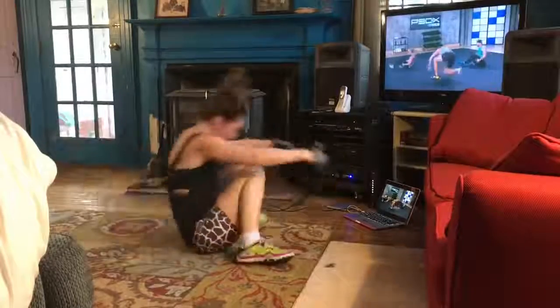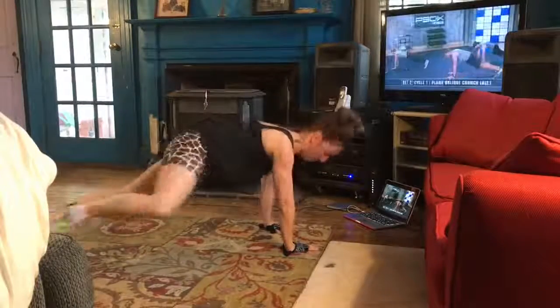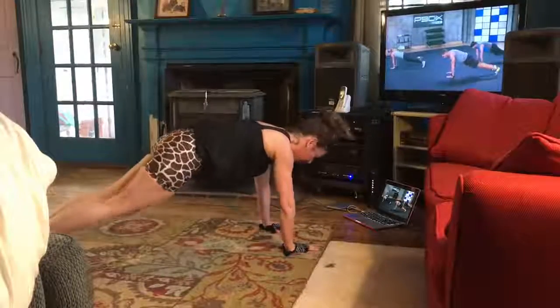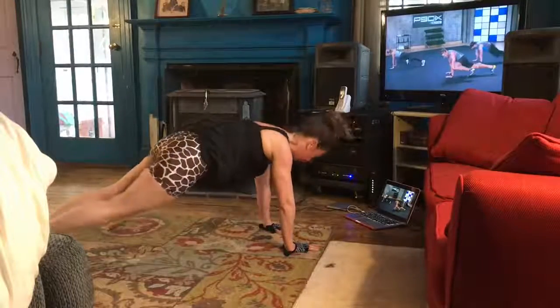All right, let's go to the planks. Back to plank, then switch. Exhale right here. Then come back.